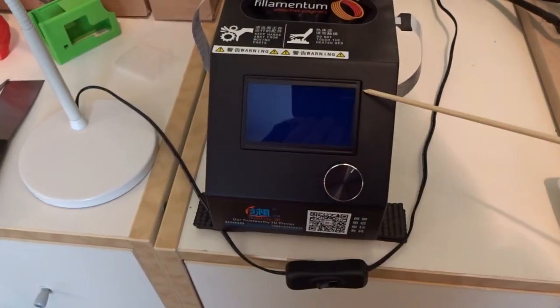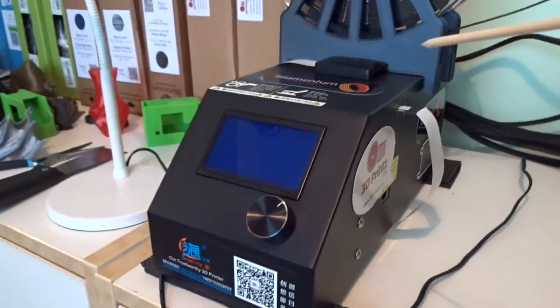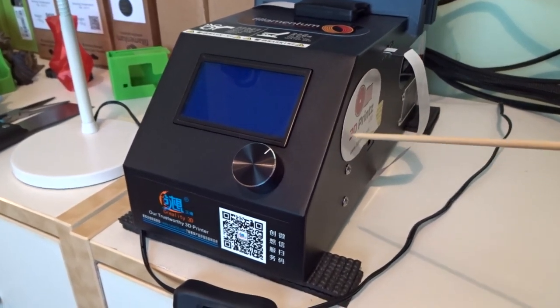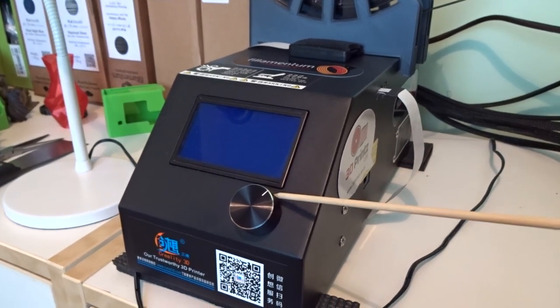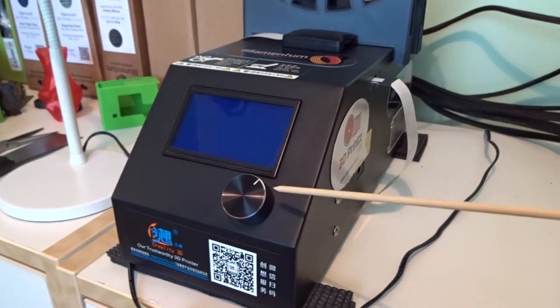This is the control box — it's got all the brains in it. They run off Arduino boards, specific printer boards. Inside they've got drivers for all the stepper motors, all the memory you need, a display controller knob, and all the menu items. Really nice user interface.